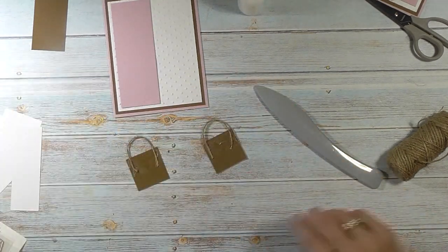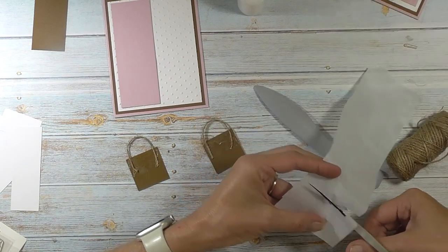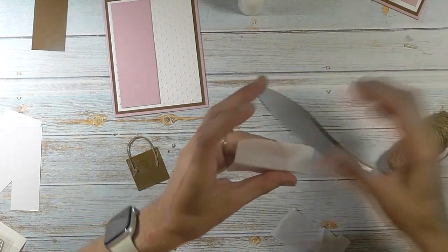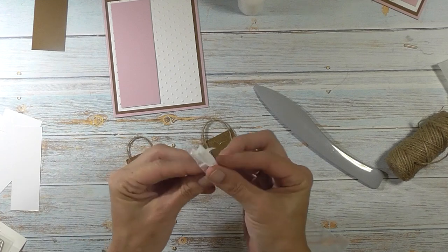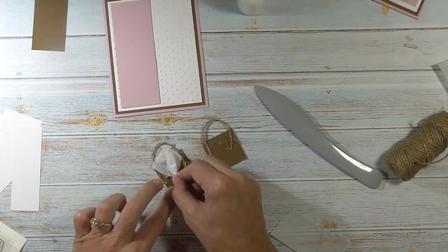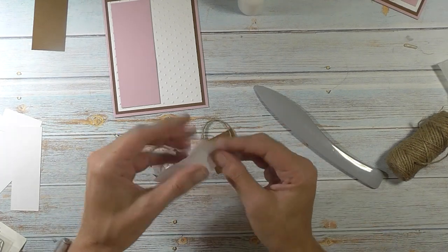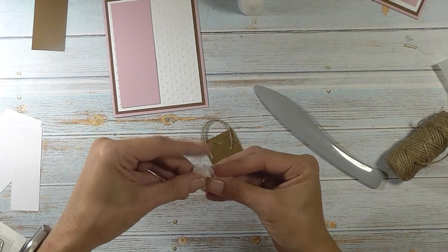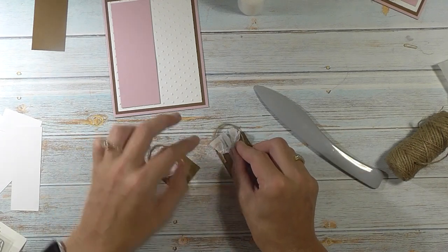Now you want to take some tissue paper. I'm going to accordion fold it, then pinch it and put it on the back like that. You can be neater if you want to. Put that behind that one.